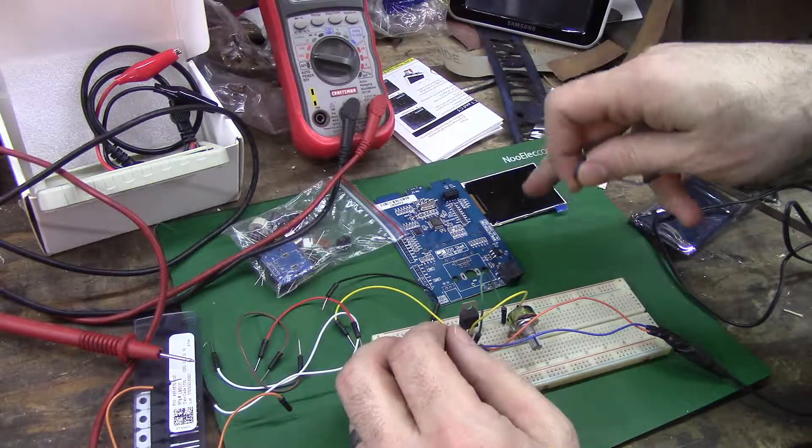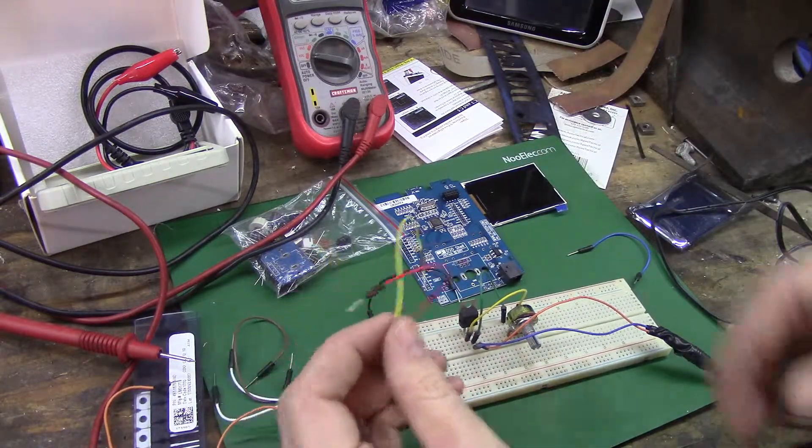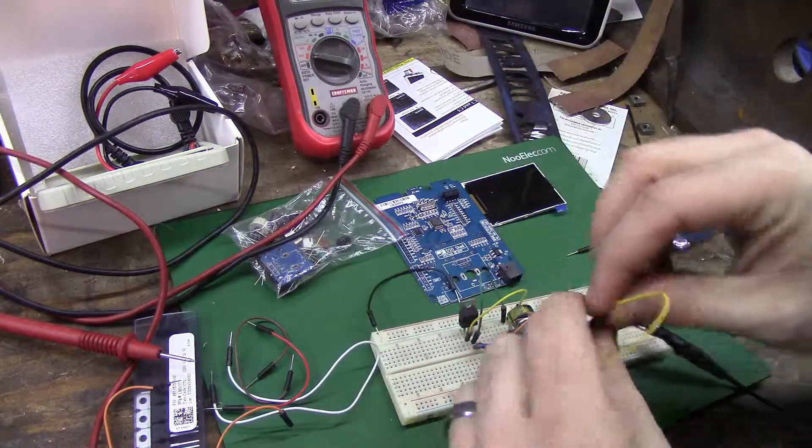I need short cables - actually I need a long couple. All I need for testing right now is 9 volts, just to make sure this little screen lights up. I should be able to get two cables from...